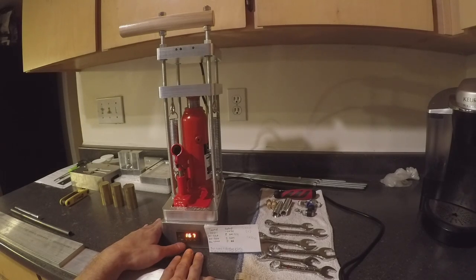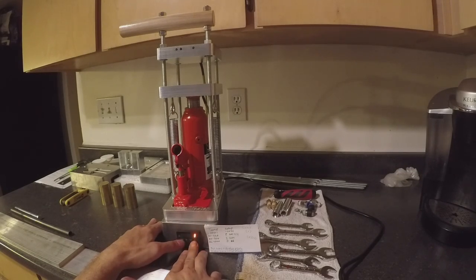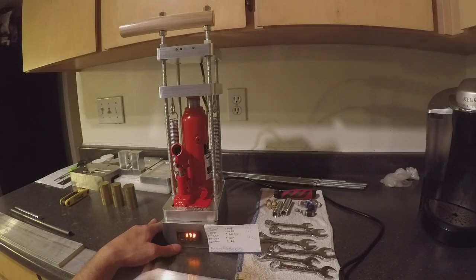Now for international customers, to change from Fahrenheit to Celsius, push the set button, then push the right button, and then do 0089. Push the set button and look for Celsius or Fahrenheit — C or F. Once you find that, push set. One is for Fahrenheit, zero is for Celsius. International customers, you're going to want to do zero and then push set and end out of there. Since I'm here in the United States — Seattle, Washington to be exact — I'm going to change that back over to Fahrenheit, and then end out of there.